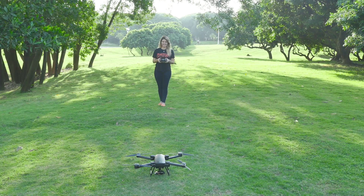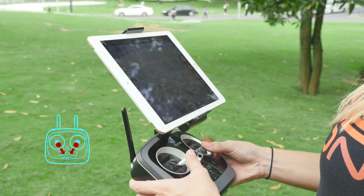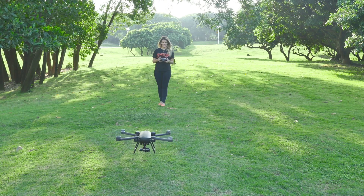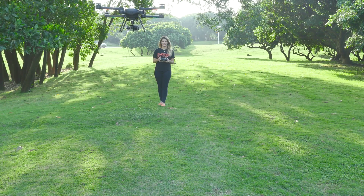When taking off, hold down your control sticks to start the rotor blades, then push up the left control stick. While in the air, Bird will maintain its altitude and position while in GPS mode.